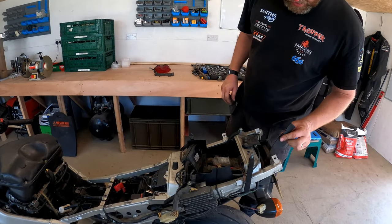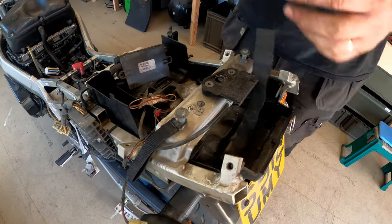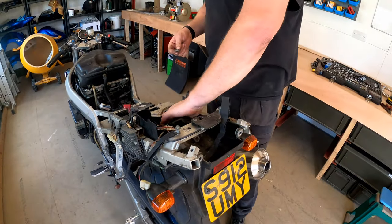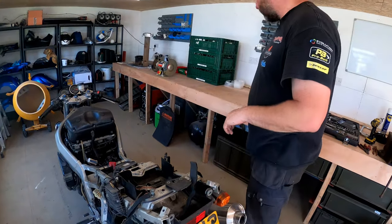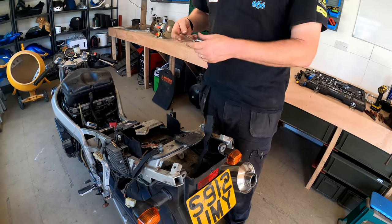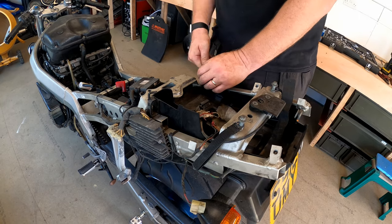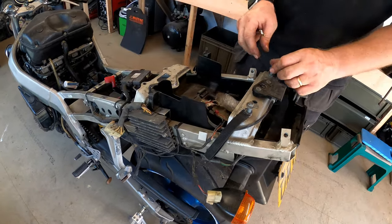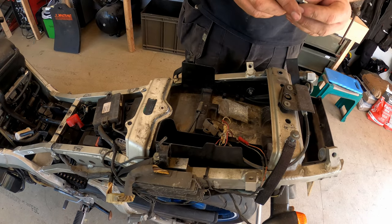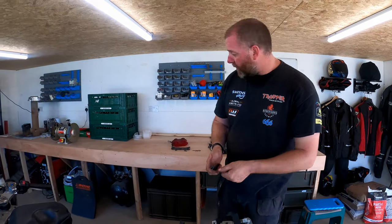We've got some velcro down here for something - I've no idea what that's for. Perhaps where the tool kit went, but I'll have to look at some parts diagrams. I've got random bolts in here and a random spanner. Right, I think what we'll do now is take off the little luggage straps. These are looking a bit sorry for themselves, but instead of buying new ones, these will actually clean up and look absolutely amazing after they've been replated. So I will be replating things like that.